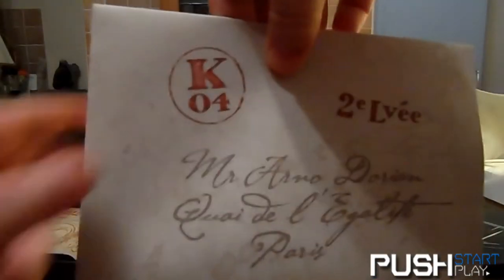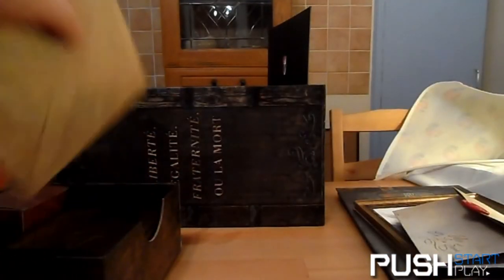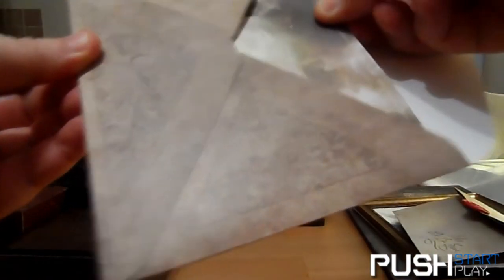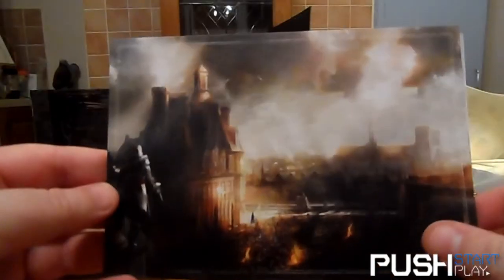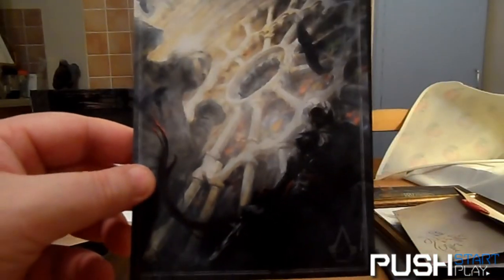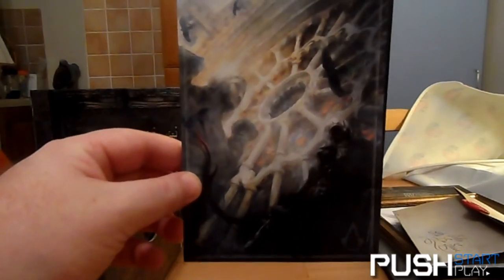In this envelope you get a couple of art cards as well — the people kicking off in Paris, not happy, and there's Arno standing beside a stained glass window, probably Notre Dame Cathedral.